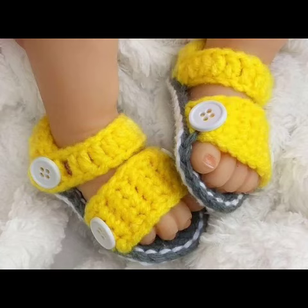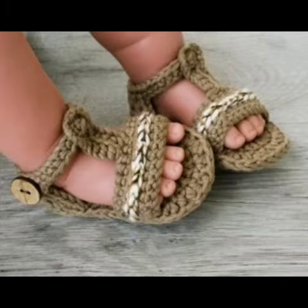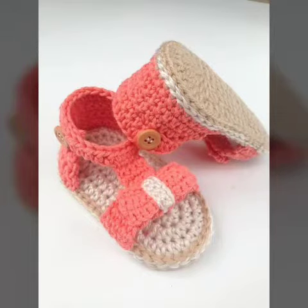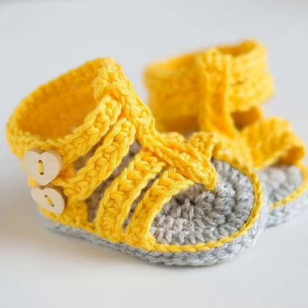Hi guys, welcome back to my YouTube channel. I hope my friends and family members are doing fine. Today I have a beautiful video for little babies — beautiful clothes, toy sandals, and beautiful crochet pattern ideas. You can see amazing ideas like handmade baby toys, sandals, and clothes.